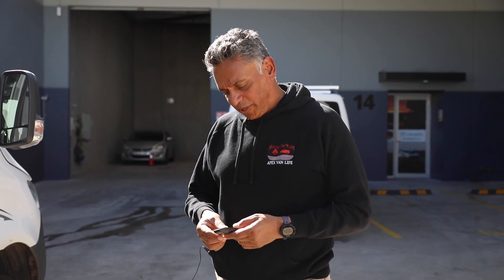Once again, welcome from Apex Van Life. We're going to take you through Avia, which is a Mercedes Sprinter cab Winnebago motorhome. You will have watched the video for Zeus and Heisenberg, which are very similar vehicles. So we're just going to take you through the differences for Avia at this point.